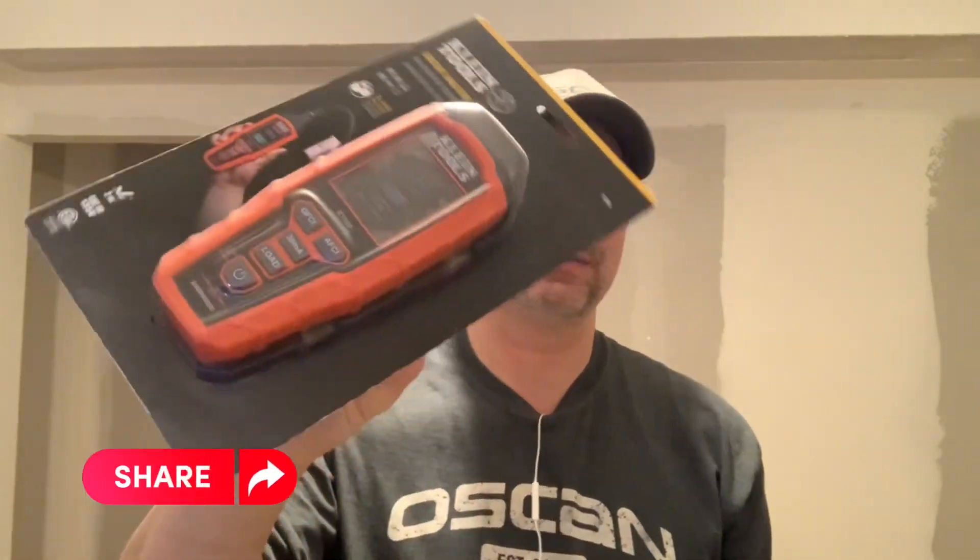Welcome to another episode of Mike's Tool Fun. I picked up the Klein Tools RT390 Circuit Analyzer. It comes in a nice little fancy package. I'm going to be doing an unboxing, talk about what's inside, and test it out. It tests GFCI circuits as well as arc fault circuits. I don't have an arc fault circuit to try it on, but we'll at least try it on the GFCI and go from there.